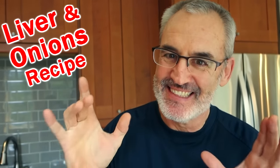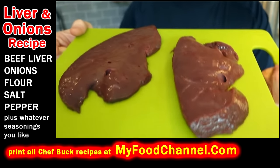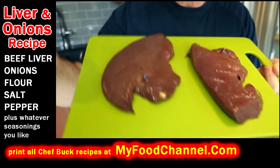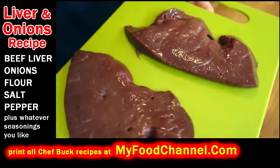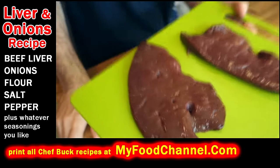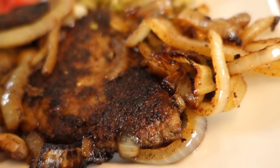Chef Buck here and today we're gonna cook up some liver. Liver apologies in advance — not really, because liver is awesome. You think liver is scary? Look at this green cutting board, now that's truly frightening. This looks like something from the set of a Freddy Krueger movie. But it's actually a super nutritious and delicious ingredient.